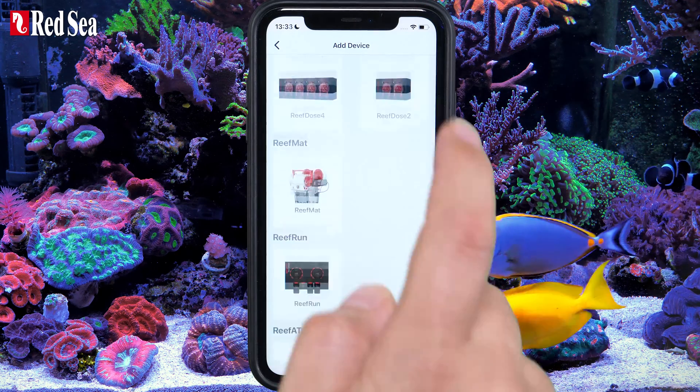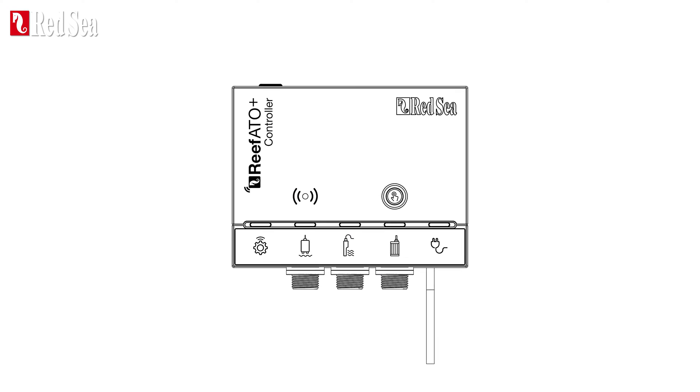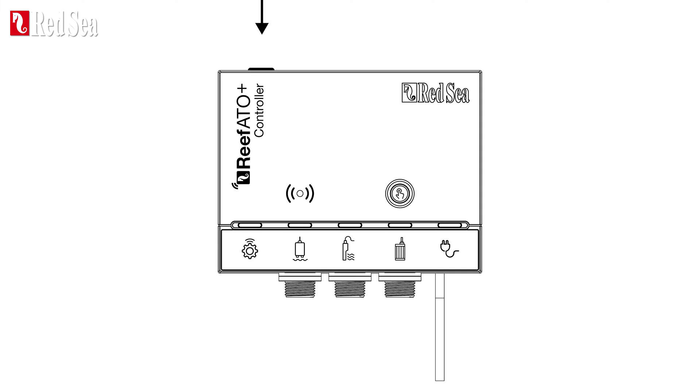Scroll down and select the ReefATO Plus. Go to the ReefATO controller, press the Settings button for about 5 seconds, then check that the controller's indicator light is blinking.